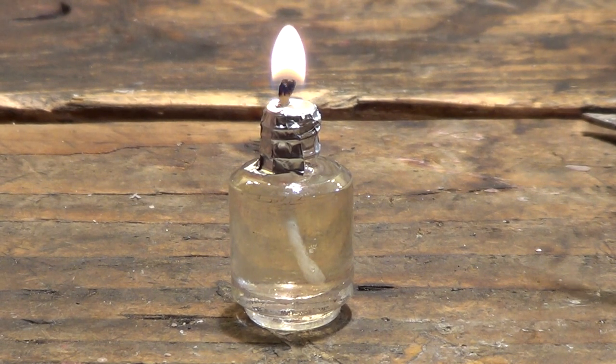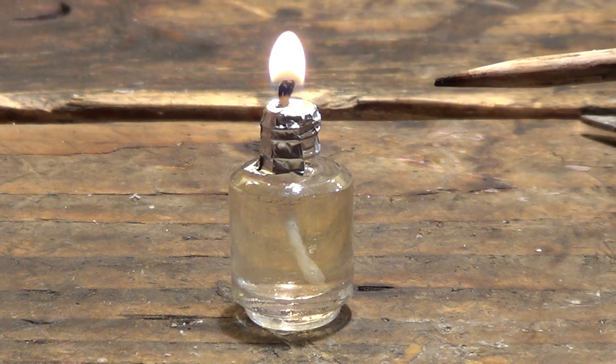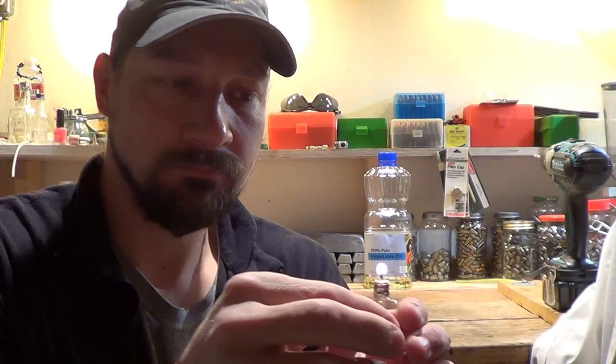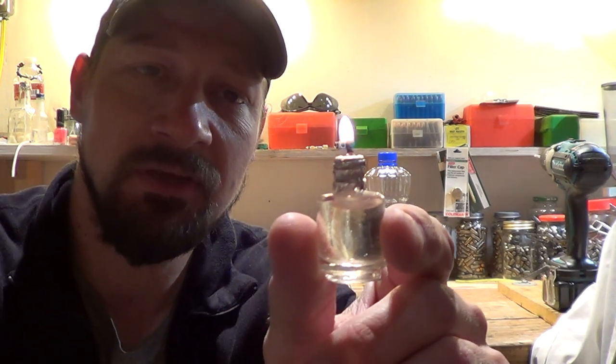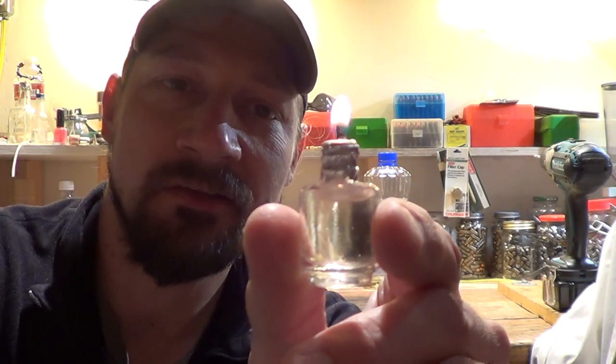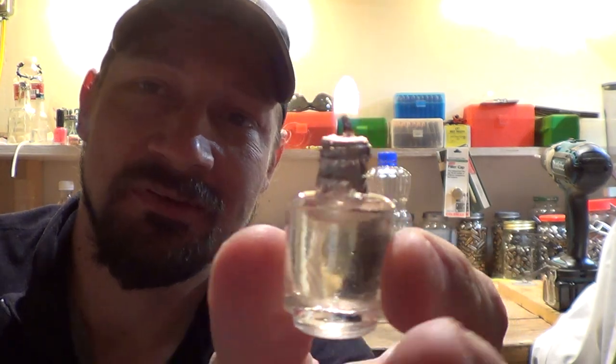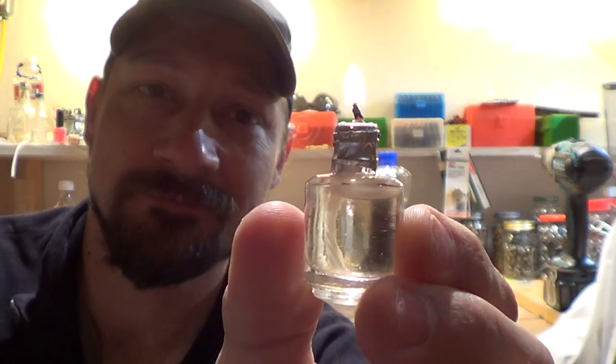These things will burn for quite a while. Well everybody, I want to say thank you for joining me today on making my vegetable oil candle out of a nail polish bottle. I hope you found some good useful information out of this video. Please feel free to like this video, share this video, thumbs up. Don't forget to subscribe and have a beautiful day. We'll see you next time. Now go out there and make yourself an oil candle — they're a lot of fun. Bye bye.